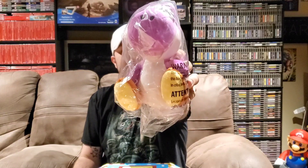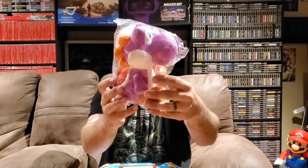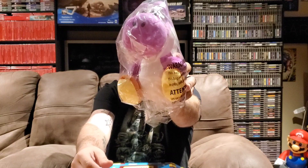Oh cool — check this out, we've got a Yoshi plush and it's the purple Yoshi. He is really really neat. It's an official Nintendo product, and you can't go wrong with a plushie. He'll definitely be sitting on one of my couches in here, that's for sure. Awesome item.